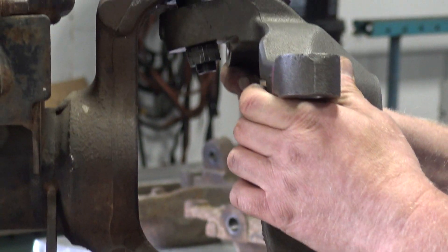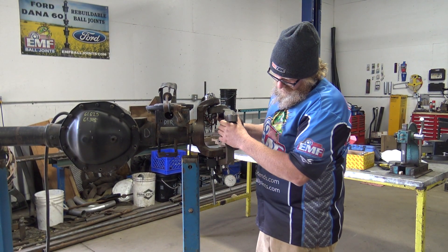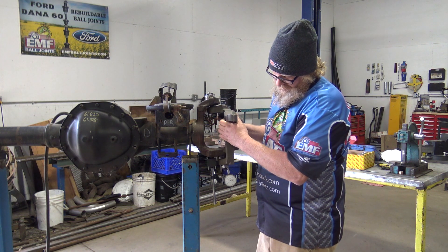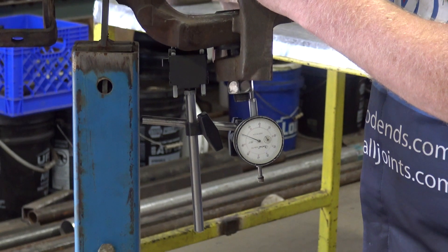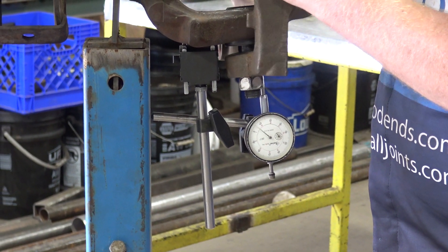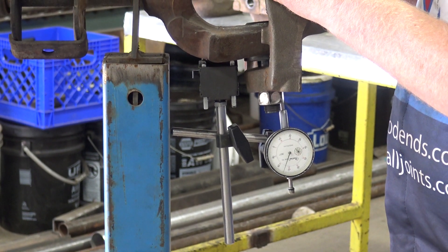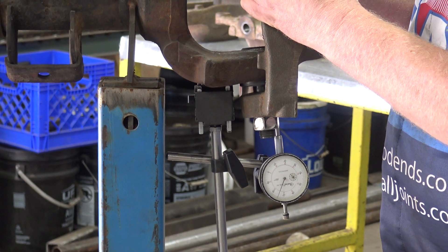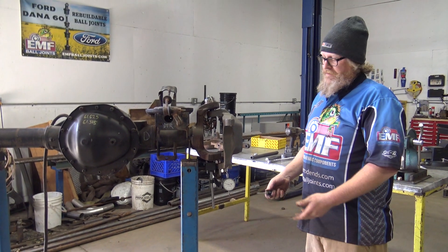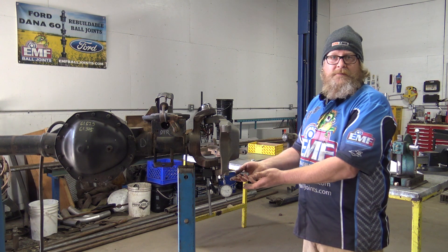There's going to be a lot of room for error in this. Even if I was to twist it — see what I mean? This is our play, but if I twist it, your range of motion is going to increase that number. So that's kind of the extreme amount of play we're going to see. Then you can go in, loosen the lower ball joint, tighten up the ring, throw everything back together and you're done.